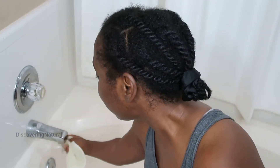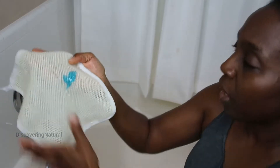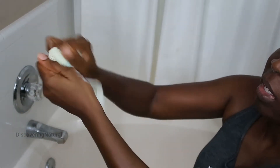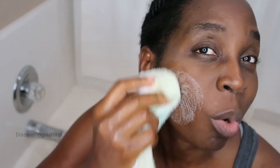Before you use it, you need to wear it first, and then you're going to put your soap on. As you can see, it lathers really well, and I'm just going to use it to scrub my face — it does a good job scrubbing.